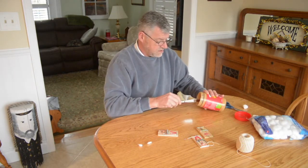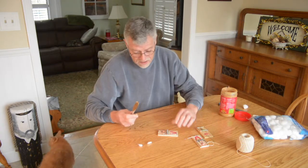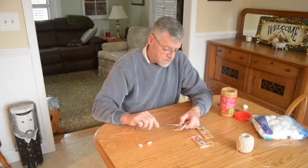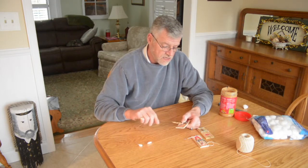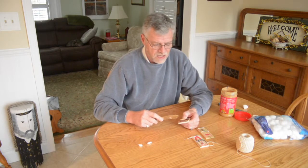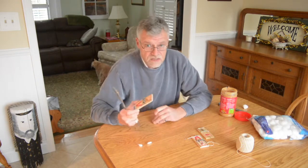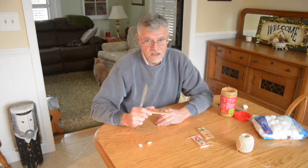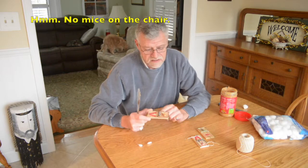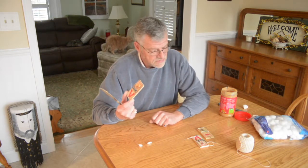Now you're asking me, why am I using string? Well, how many times have you set a mouse trap and you've come back in the morning or later that day and found that the mouse, smart as they are, have eaten or licked off all the peanut butter or all the food? Well, the string is there and it's covered with peanut butter. So what it does is when they nibble on the string, they set off the trap.